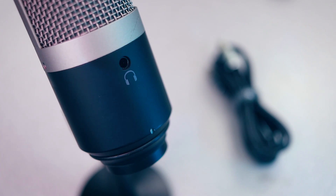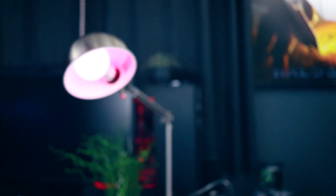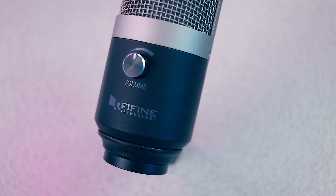On the rear of the device you'll find a 3.5-millimeter headphone jack for real-time mic monitoring, and on the front will be a gain dial. This is a little bit confusing because it says 'volume' — it's not actually a volume knob to adjust how loud audio comes through the headphone jack like on the Blue Yeti. The knob on the K670 is more of a gain dial, adjusting the sensitivity of the microphone. There is also no mute button, so as long as it's plugged in, it's going to be trying to record your voice.